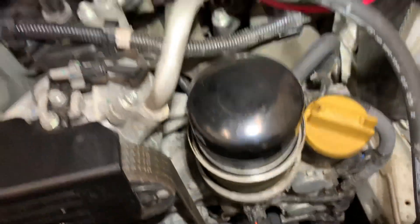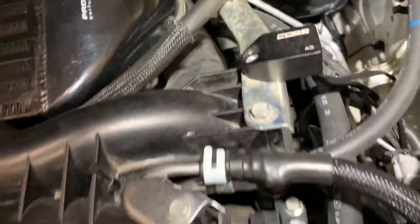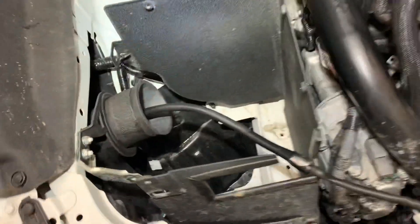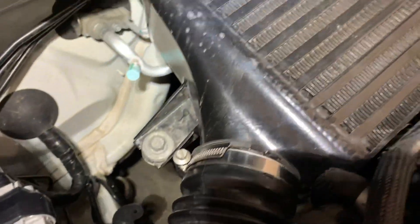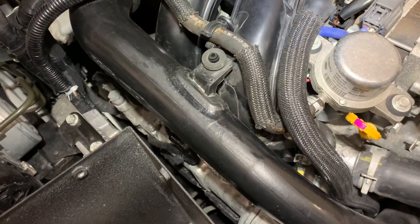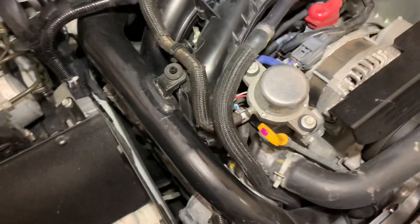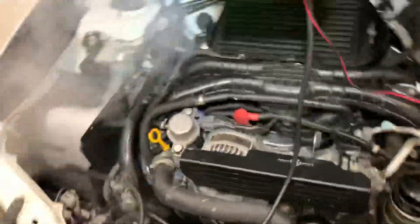Wait for the smoke to clear around that and then inspect. Look around — is there any smoke coming out around the intercooler, around the manifold, the intake itself, around the MAF sensor? If there's anything there, just let it sit for a little bit as it builds up pressure.